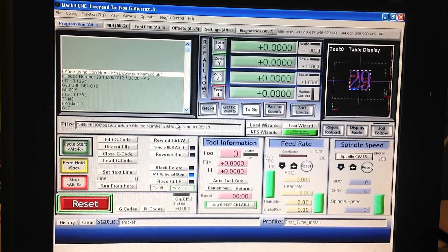Next on screen is Mach 3 loaded with a G-code file. The G-code file pockets the number 29, which is about 8 inches in diameter. The G-code was generated by KanBam software.